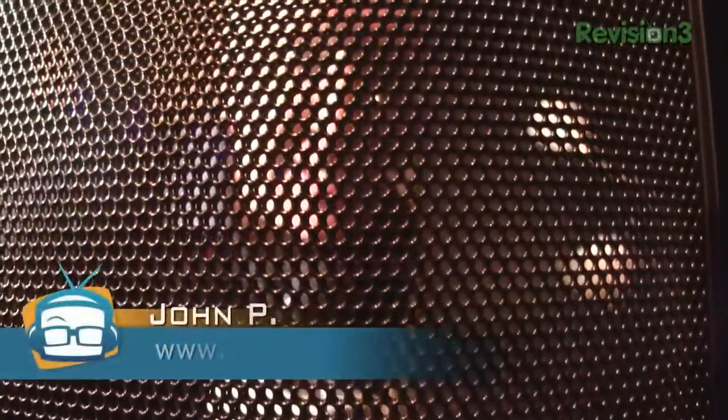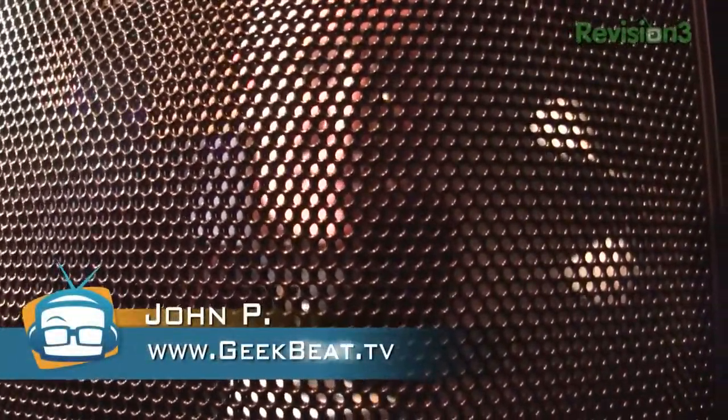Hey folks, it's John P. from Geekbeat TV, and you're actually looking at me through a speaker. I have two words for you: Martin Logan.